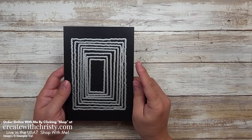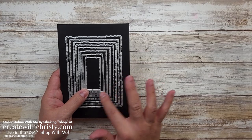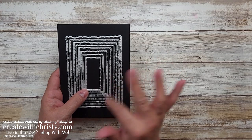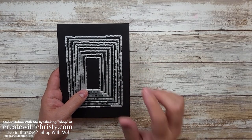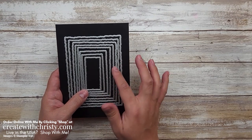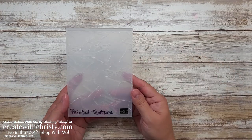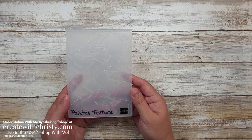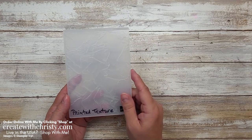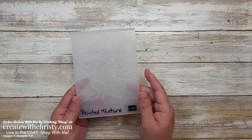I'm also using the Deckled Rectangle dies, also in the annual catalog. I love how they give a distressed-looking edge around the rectangle. I'm going to use the number five rectangle die — counting from the smallest being one: one, two, three, four, five. Last but not least, I'm using the Painted Texture 3D embossing folder, also from the annual catalog. Lately I've been doing things with the July to December mini, but the annual catalog still has so many wonderful things — don't forget about it.